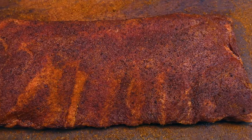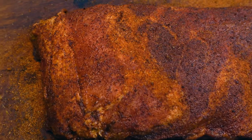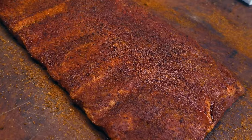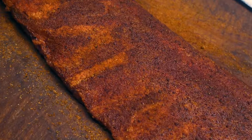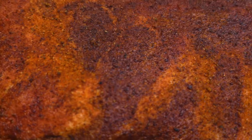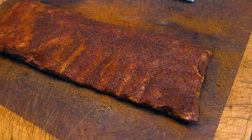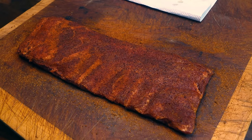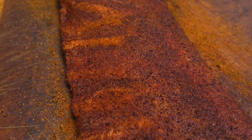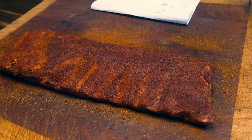Before I put the ribs on, I just wanted to show you what I mean by looking wet. The great thing about this rub is it's bringing out a nice mahogany colour to those ribs. Basically what you're looking for is giving it enough time — this rub has got salt in, so it will bring the moisture out, but then it will absorb it back in and take that flavour in with it. Hopefully the camera can pick that up. We did go quite liberal on that rub, but it's not going to hurt — they're meaty ribs.